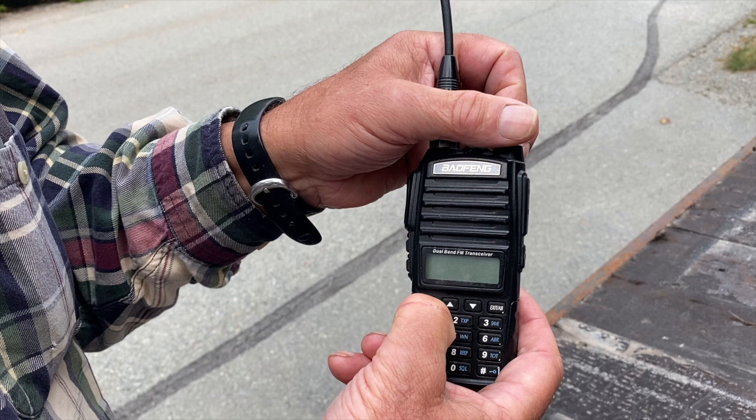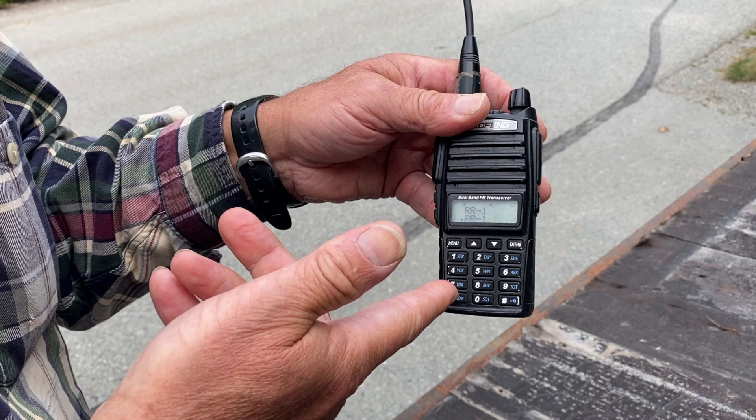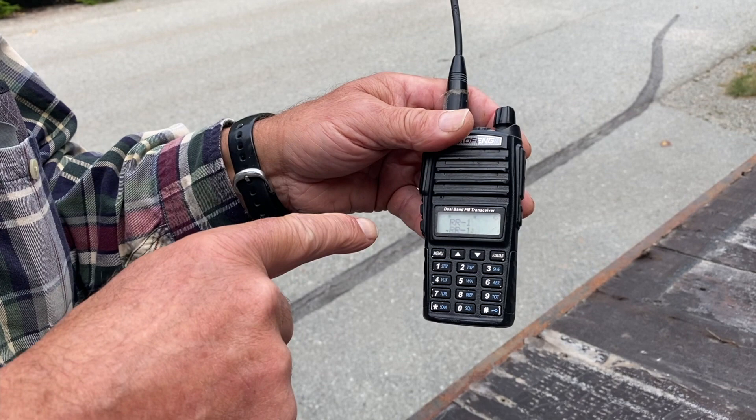To go back to channel mode, you just turn it off, hold the menu key down, turn it back on, and you're back in channel mode. As mentioned, there are 128 channels. The way they come, about 110 are already programmed in.